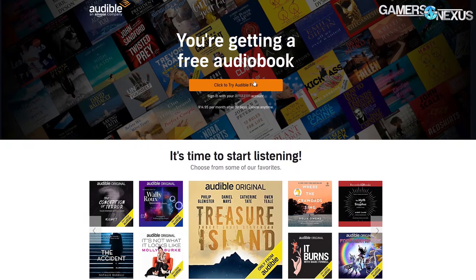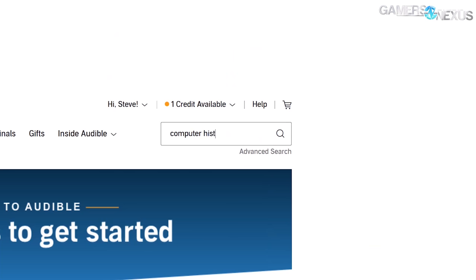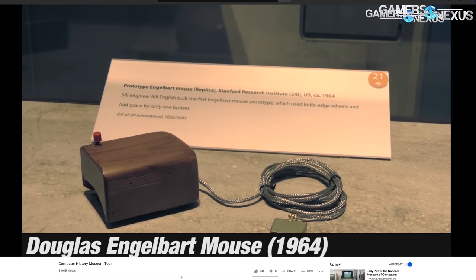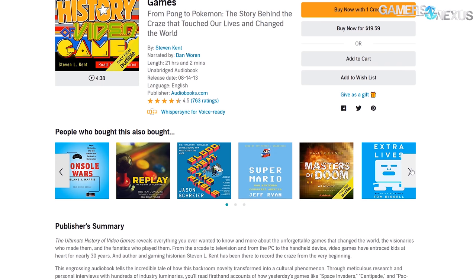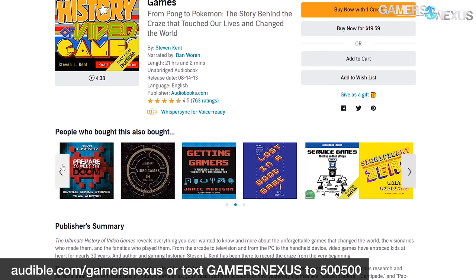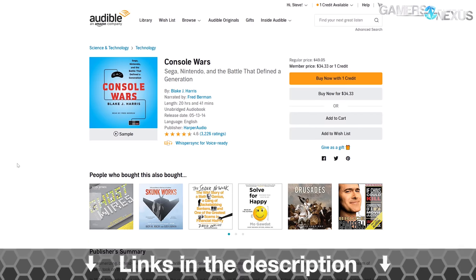This video is brought to you by Audible. Audible has a massive audiobook library, including content that talks computers and games. They have an entire series from the official Computer History Museum, which we've toured in the past. Audible also hosts the Ultimate History of Video Games, something I read when researching GN content — highly recommended for gaming and hardware enthusiasts. Audible's 30-day free trial can be unlocked at audible.com/gamersnexus, or text 'gamersnexus' to 500-500, and you'll get a free audiobook and two Audible Originals.